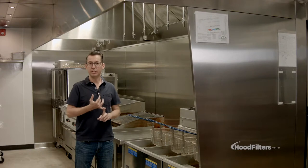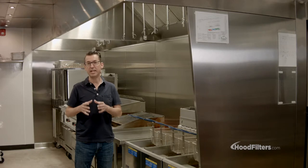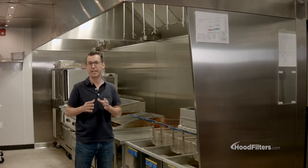If you're going to be doing a dishwasher or just baking, you can use a Type 2 hood, which is used just for heat and steam only. So to recap: a Type 1 hood is for grease-producing cooking, and a Type 2 hood is for heat and steam only.